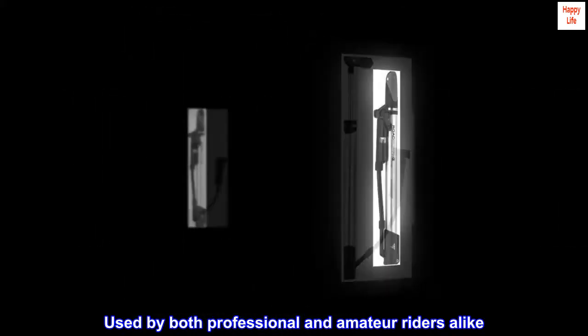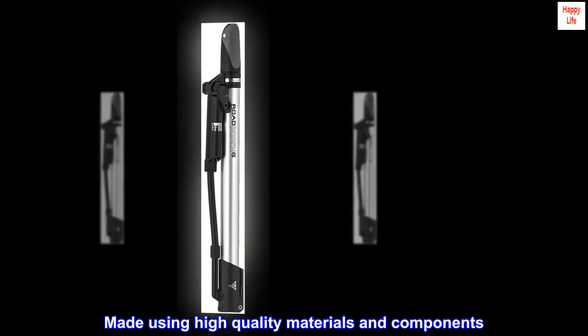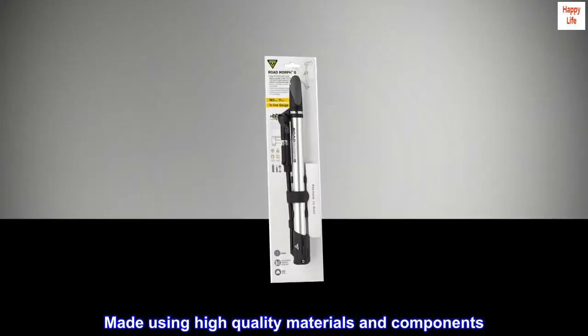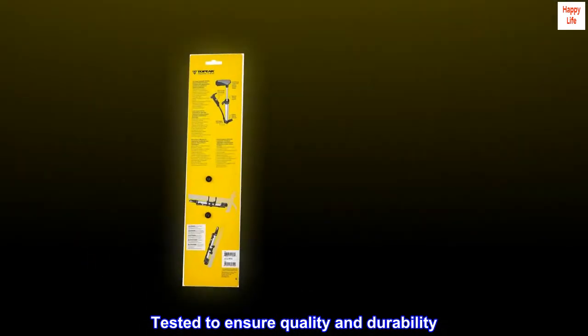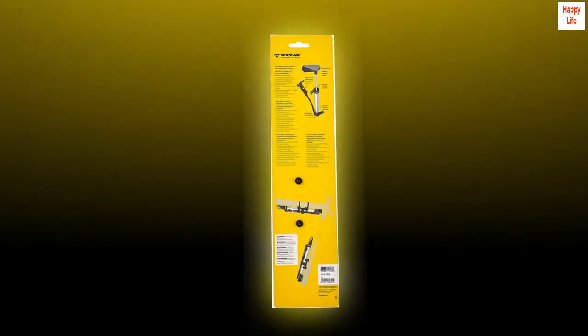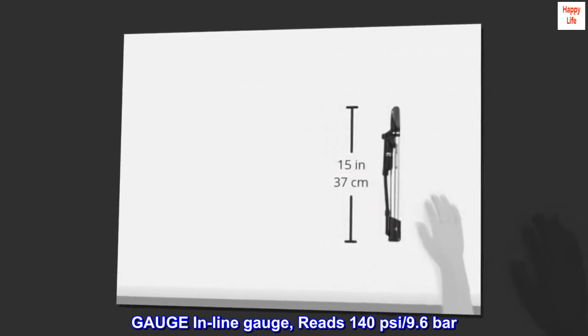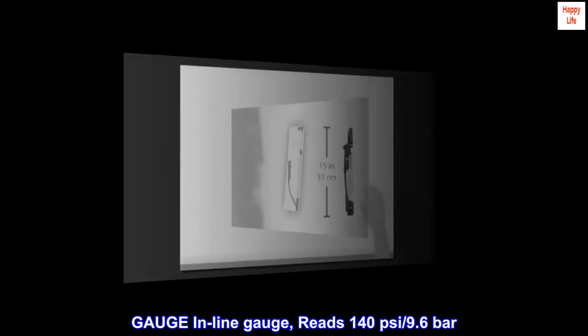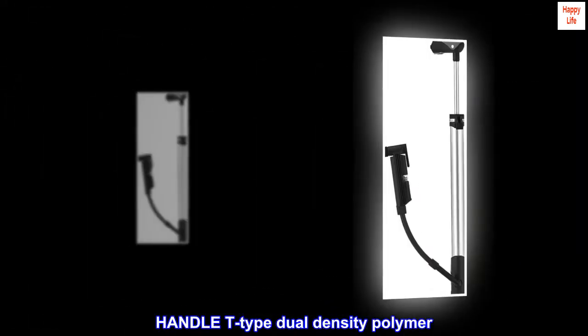Used by both professional and amateur riders alike. Made using high-quality materials and components. Tested to ensure quality and durability. Head fits Presta/Schrader/Dunlop valves. Inline gauge reads 140 psi / 9.6 bar. Handle: T-type dual-density polymer.